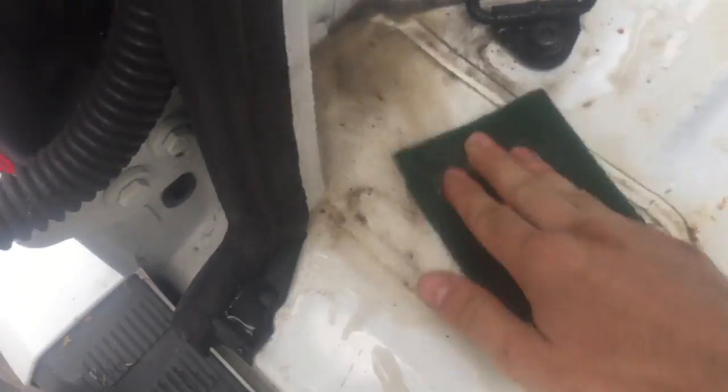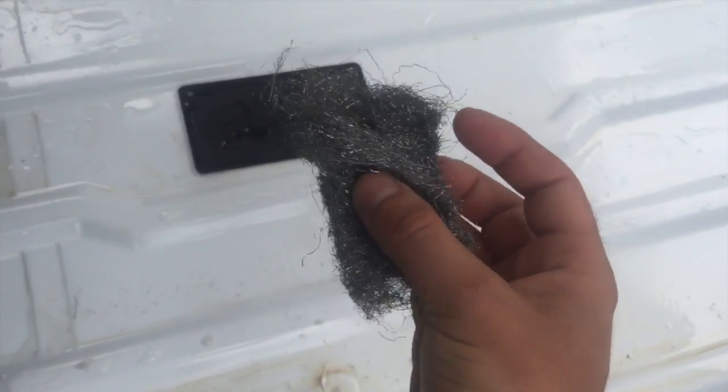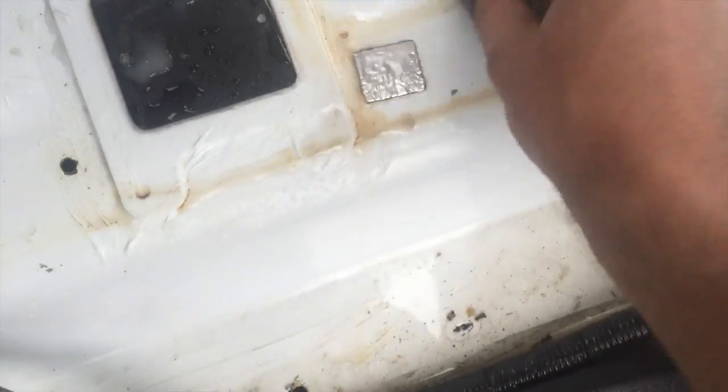For the heavy stuff I'm definitely going to be using some steel wool. The next step is taking this coarse steel wool - it's going to help on those last areas, getting off all the remaining rust.